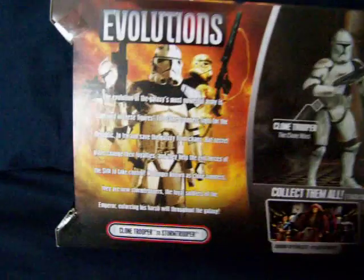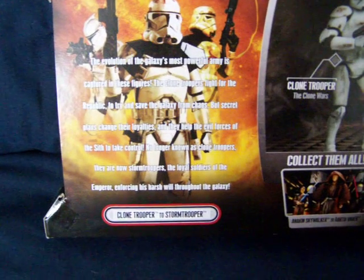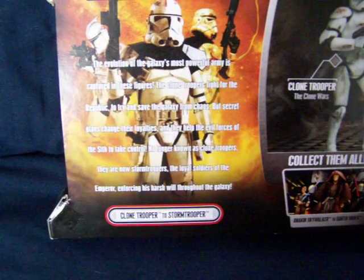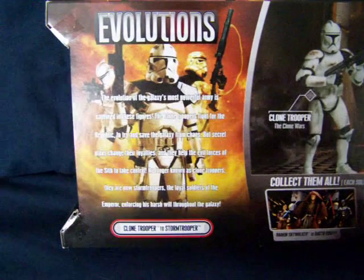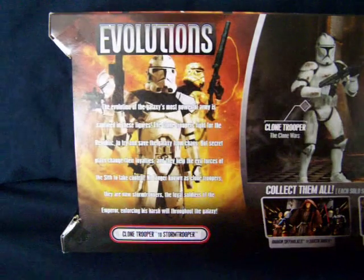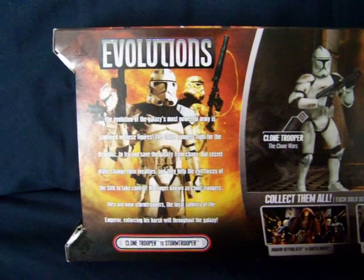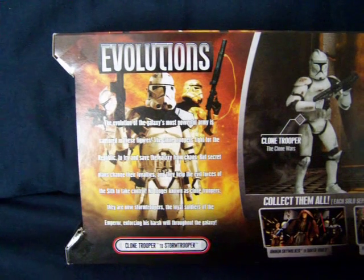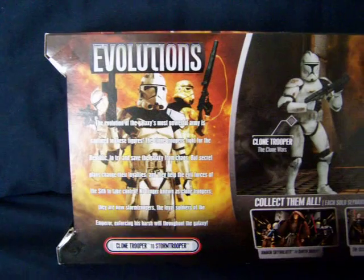I'll just read to you from the back. It says: the evolution of the galaxy's most powerful army is captured in these figures. The Clone Troopers fight for the Republic to try and save the galaxy from chaos. But secret plans change their loyalties and they help the evil forces of the Sith to take control. No longer known as Clone Troopers, they are now Storm Troopers — the loyal soldiers of the Emperor, enforcing his harsh will throughout the galaxy.